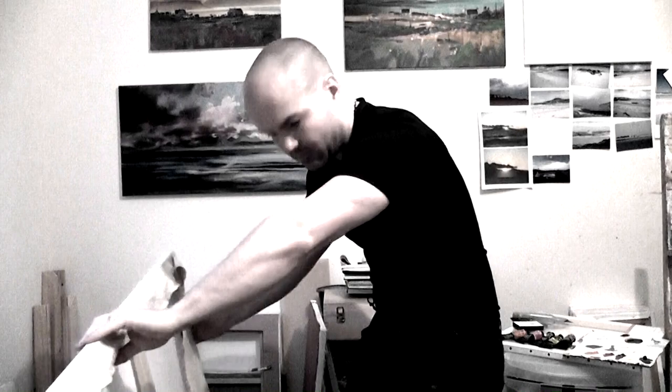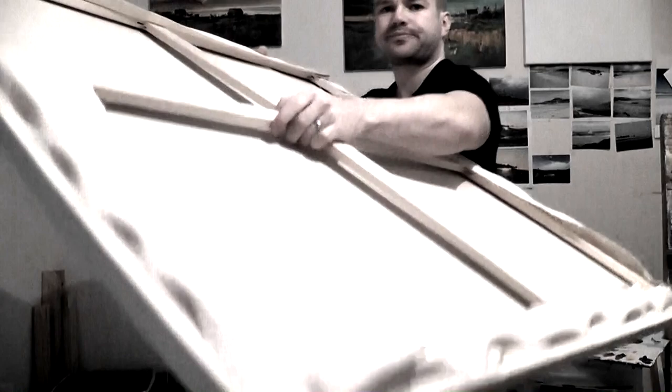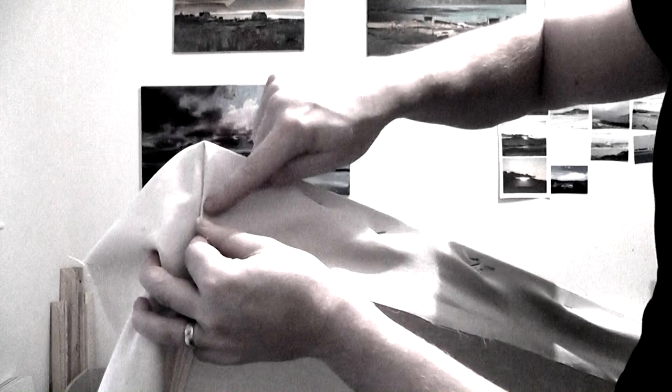I'm going to show you the corners now — I've got one more corner to do and I'll do that along with you. Fold over one side like that, staple it, and then this piece gets folded over. I like to have it so that one clean fold appears.